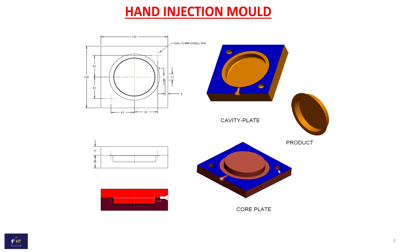This is the simple hand injection mold design. This is the product and core and cavity. This is the simple two plate mold — one half is the core, the other half is the cavity — and two ejector pins. This is the simple 2D and 3D drawing of the hand injection mold design.